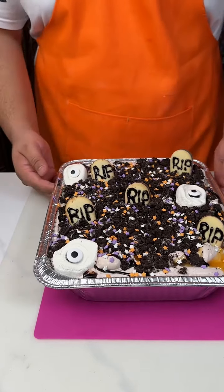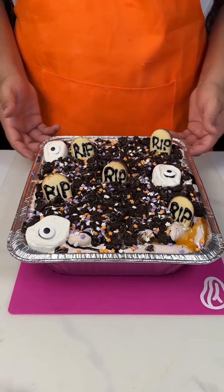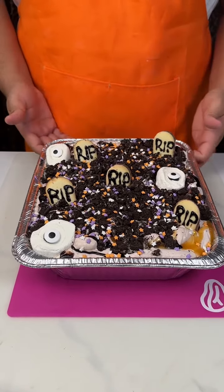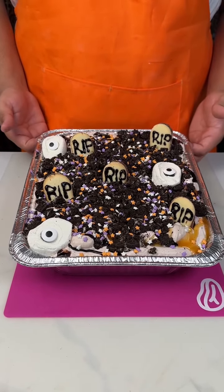Alright you guys, here's my cemetery — this looks so cute. Go ahead and eat some of it if you want, but at your own risk because it's pretty deathly. Have fun, Happy Halloween!